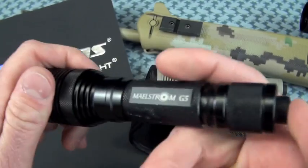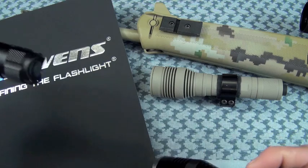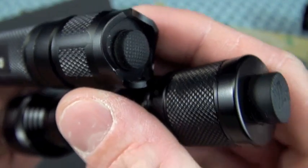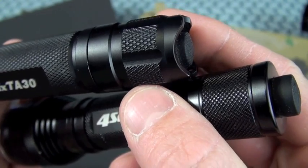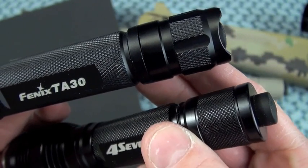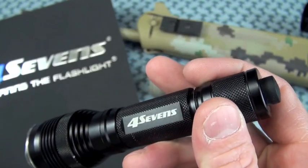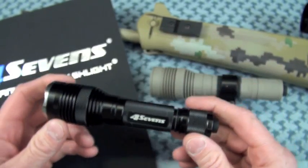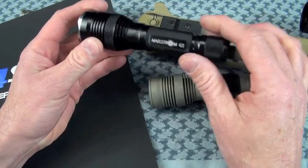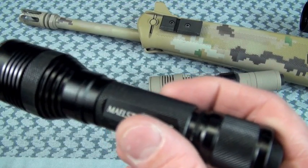Much better — the Phoenix TA30. See the recessed switch? And 47's has a lot of those too. Maybe there is a flush-mounted cap that would fit the G5 — and there is. I would run that on this light, even when mounted on a gun, because I don't think a flush-mounted switch is hard to actuate. Waterproofness.